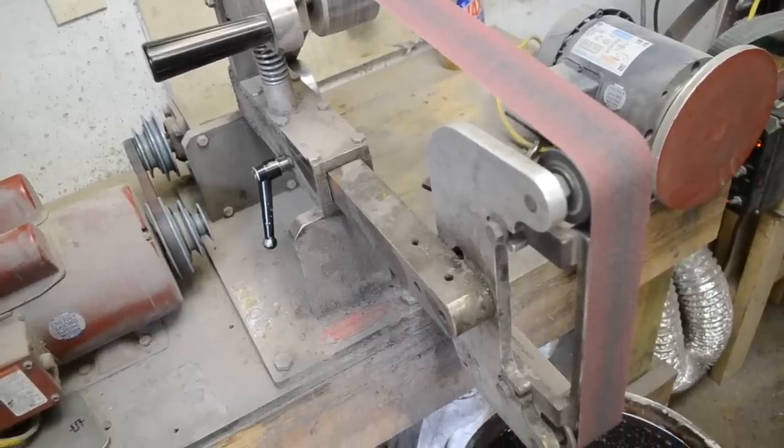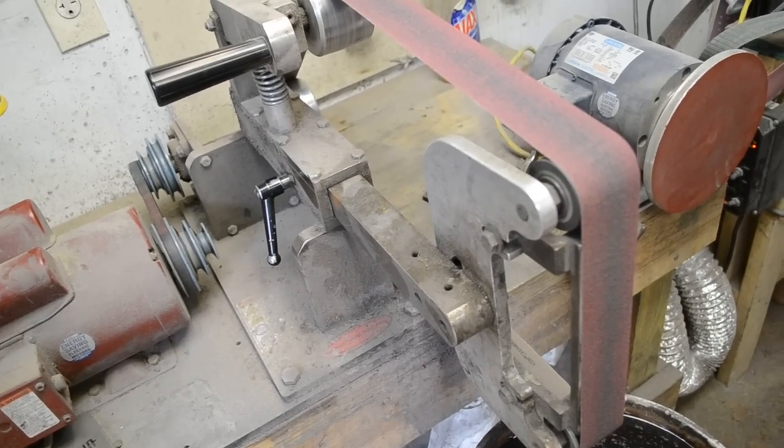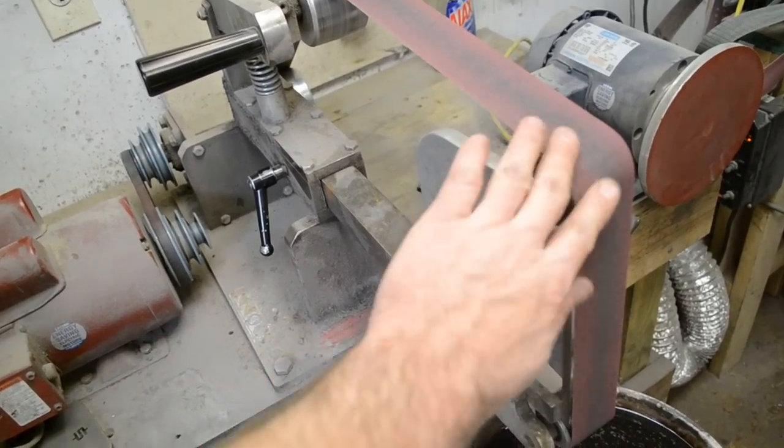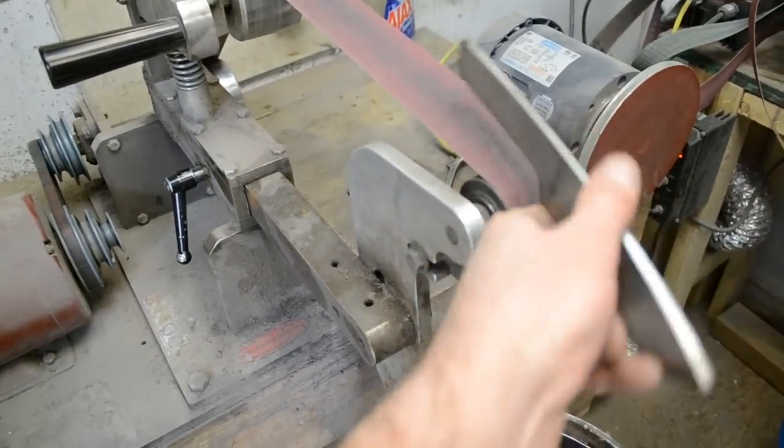For the next step I've gotten rid of the 10 inch contact wheel, which is better for doing lots of metal removal, and I've put on the 2 inch flat platen setup. What we're going to go ahead and do is clean up the perimeter with some 80 grit.